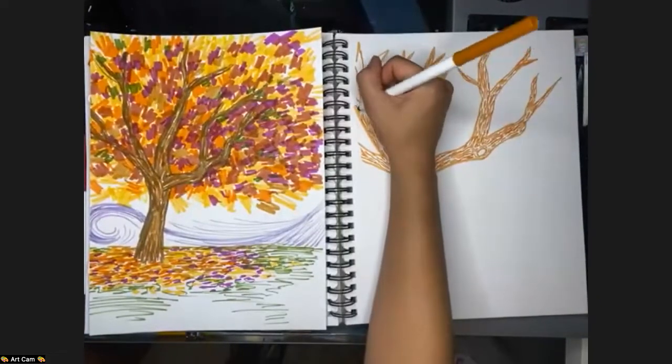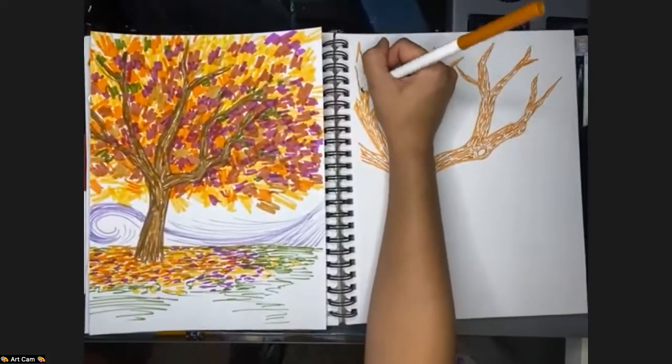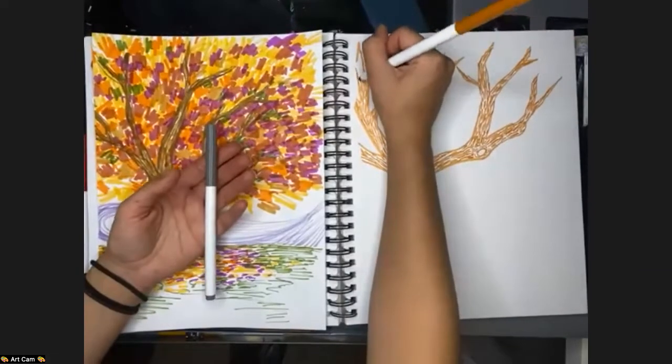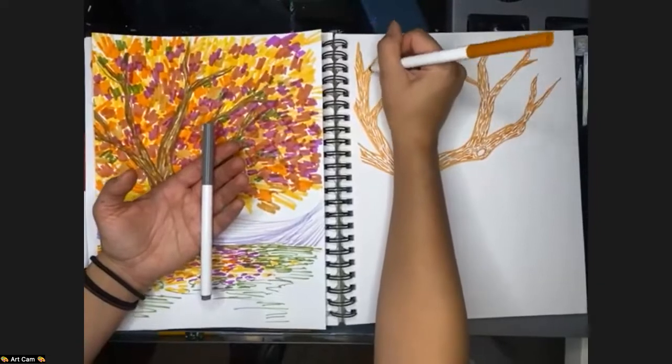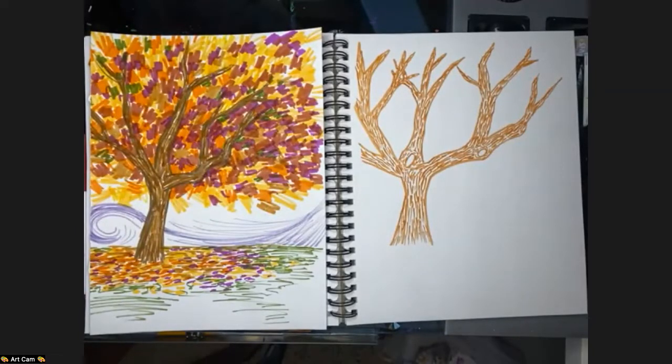Moving to color number two: gray. If you don't have gray you can absolutely leave the trunk as it is with just the brown. Hannah begins filling in the in-between spaces with gray, aiming for gaps she couldn't reach with the first color. She notes she went back later and added more gray on top, but this is how she started.